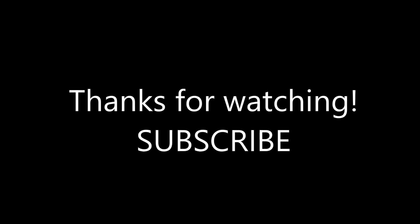Thanks for watching my videos. If you have any questions, I'm happy to answer them, so ask away. Thanks for watching again. Please subscribe. Bye.